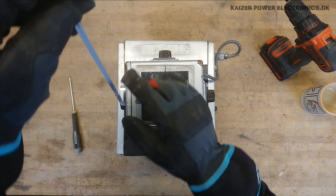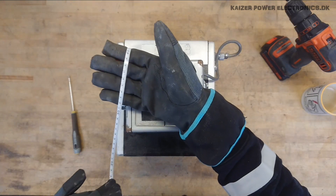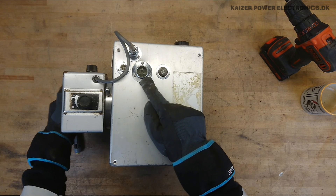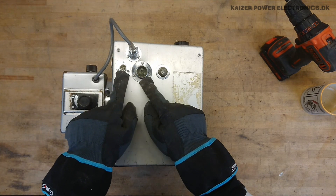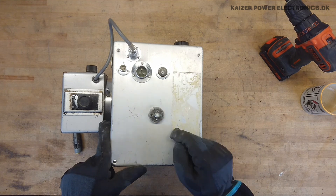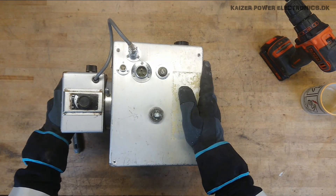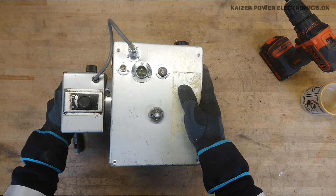It also comes with a small tape measure. At the side here we have the 230V AC input, most likely some kind of remote control, and a fuse. Other than that, the whole unit is just encapsulated. So let's get it taken apart.